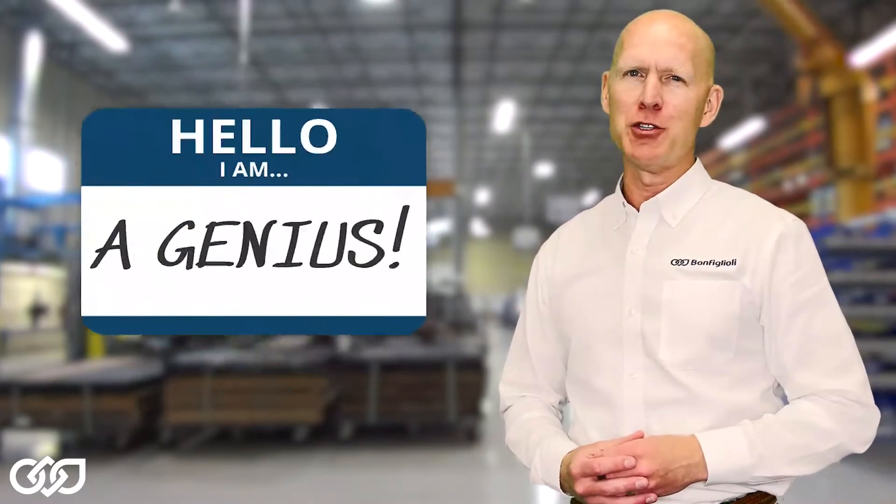Hey folks, welcome to the Bonefilioli tips and tricks series. In today's quick clip, we try to make you look like a genius.